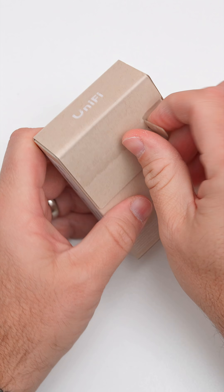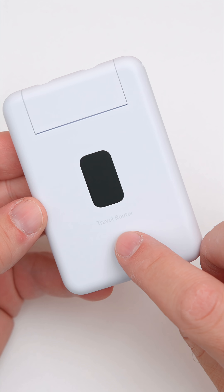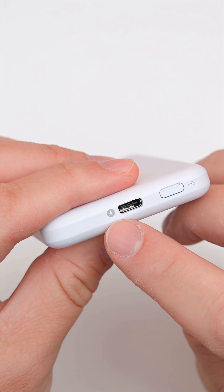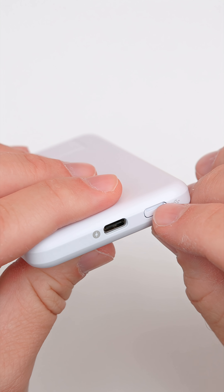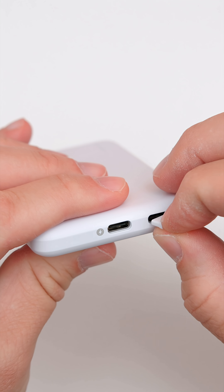It looks like we've got a display and it says 'Travel Router' on the bottom. We've got a USB-C port to power it — you'll see the little lightning bolt there. If we pop out the little dust cover, we've got a USB-C connection to tether it to our phone or something else.